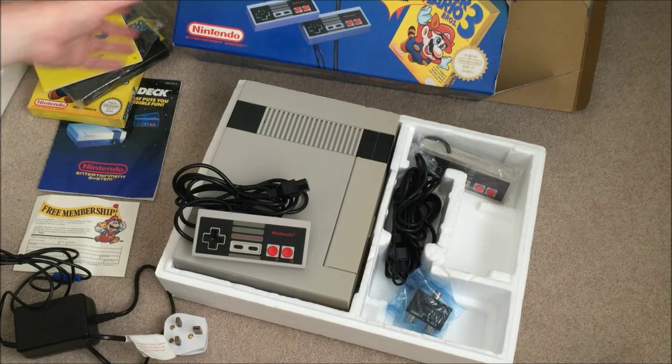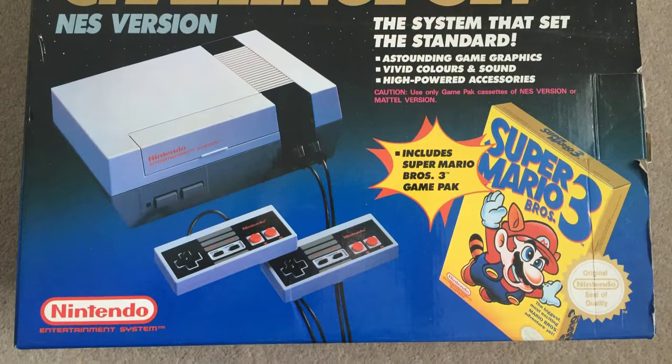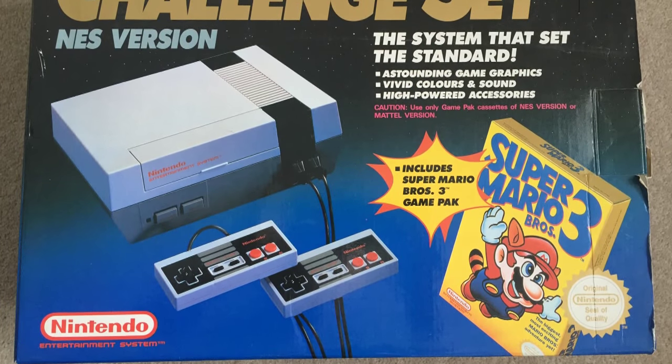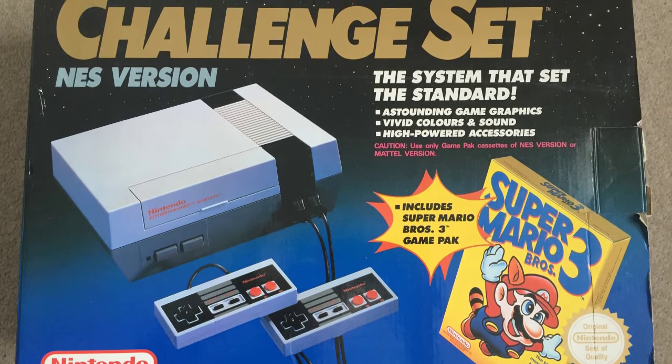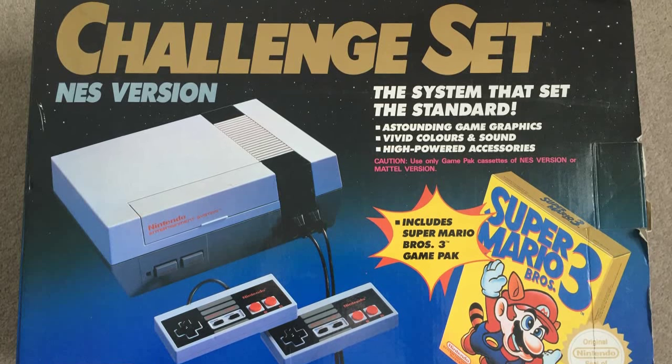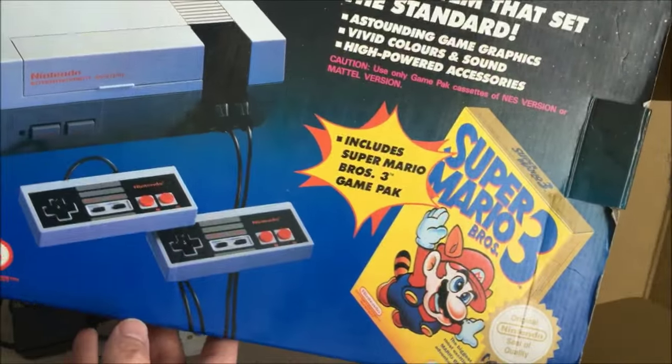This is the Nintendo Challenge Set — the system that set the standard. We have astounding game graphics, vivid colors and sound, and high-powered accessories.